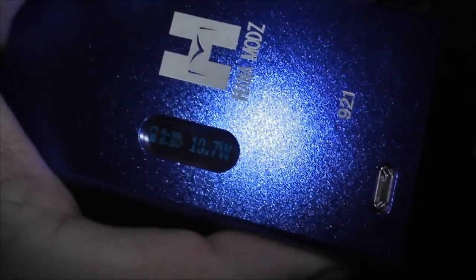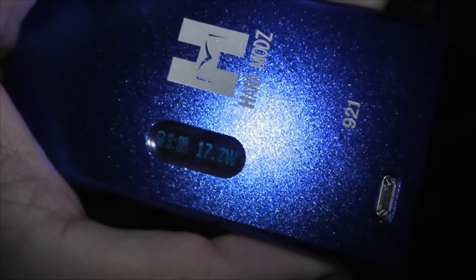It's hard to see through the camera lens for some reason. It's at 20 watts right now and that's as high as she goes. Press that button and it goes lower, and of course you've got your charging ports.